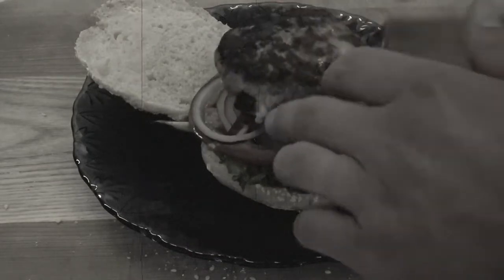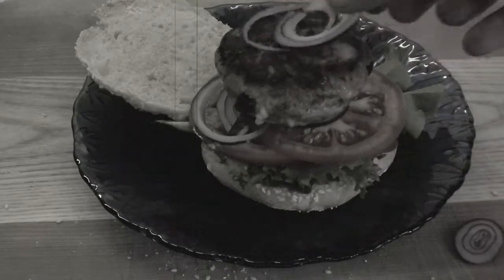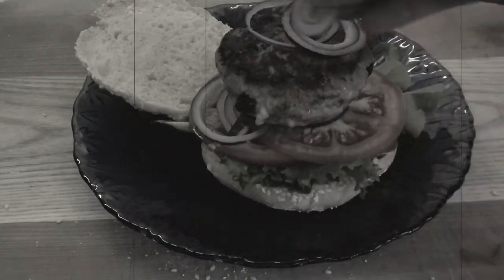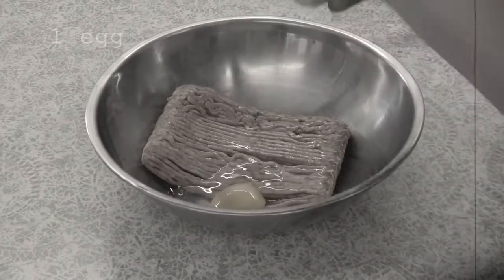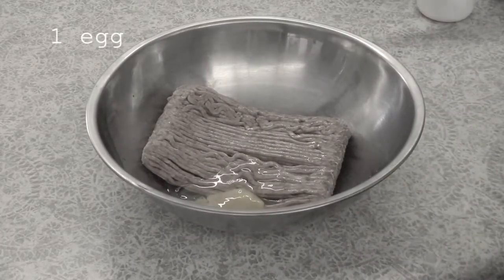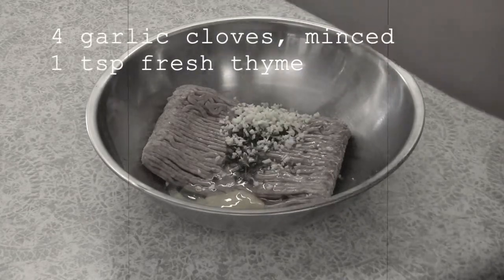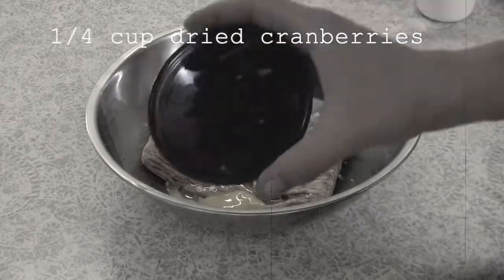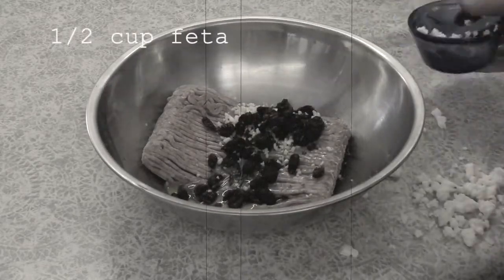Begin by preheating the oven to 375 degrees Fahrenheit or 190 degrees Celsius. By the time the patties are made and seared, the oven will be ready to finish the job, so you can have time to clean up or fix the toppings for the burgers. Next, add all of the ingredients to a large mixing bowl, save the oil.